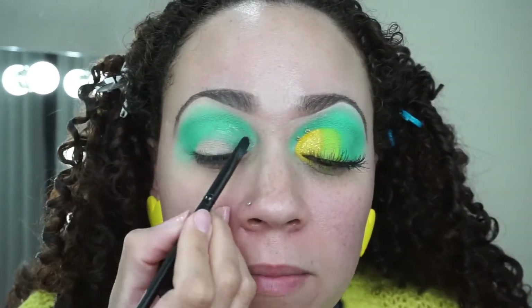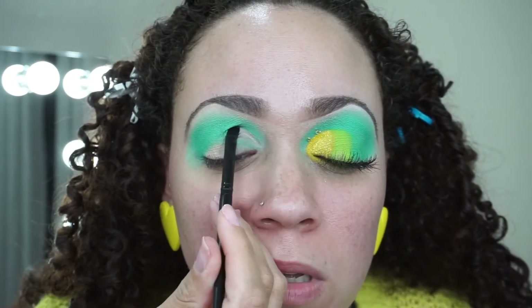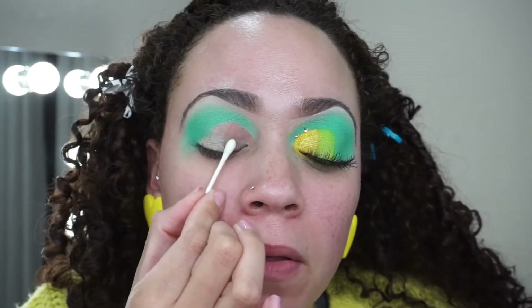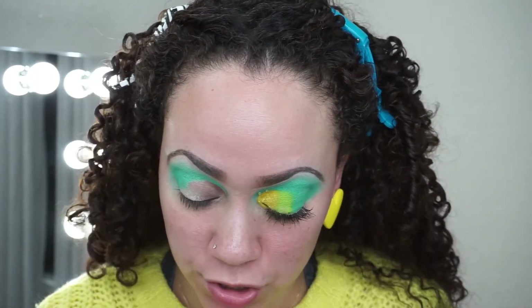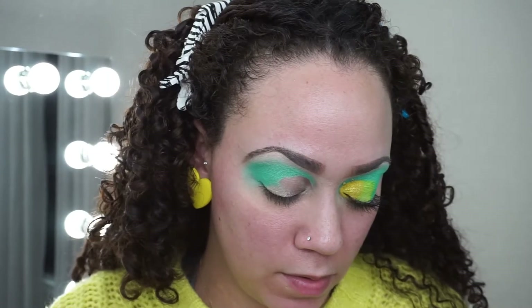I'm cleaning my brush on a rag and going in with no extra Vaseline to continue cleaning it up. Then I'm going to take a Q-tip with nothing on it to clean up that Vaseline and remove that product. Then I'm going back in with the e.l.f. concealer using a really flat brush and applying it in that empty space. This is going to help the eyeshadow stick.